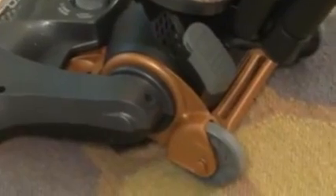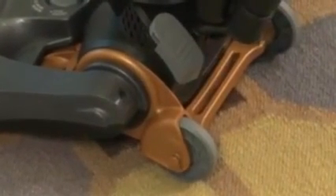Your new Airspeed Ultra vacuum is now assembled and ready to use. For convenient cleaning, route the power cord through the cord clips on the vacuum. To recline the vacuum, step on the foot graphic near the base and pull back on the handle. Step on the power switch to turn the vacuum on, and step on the pedal again to turn it off.